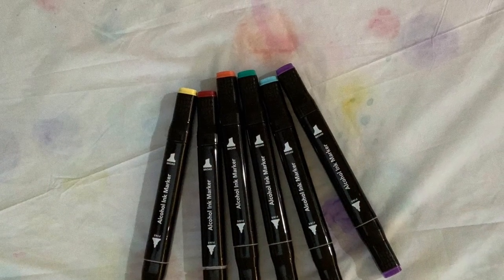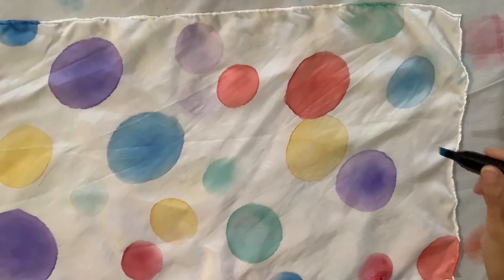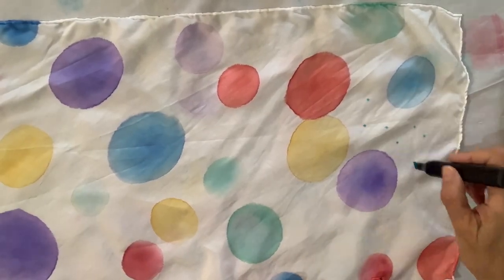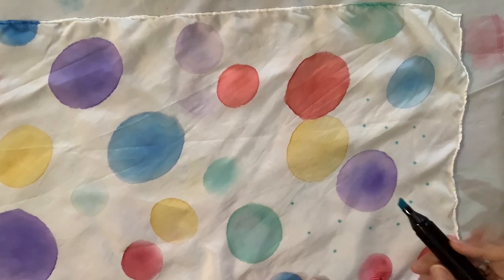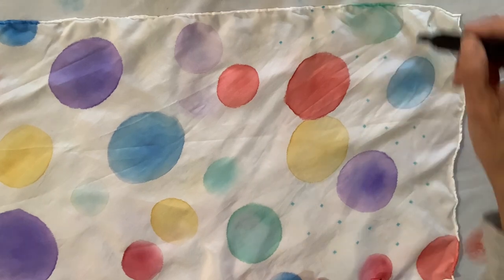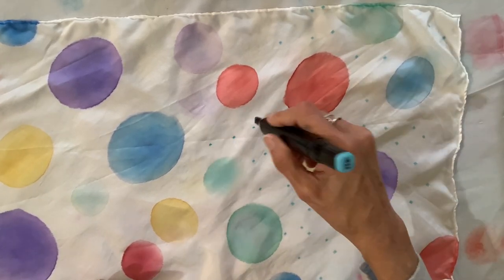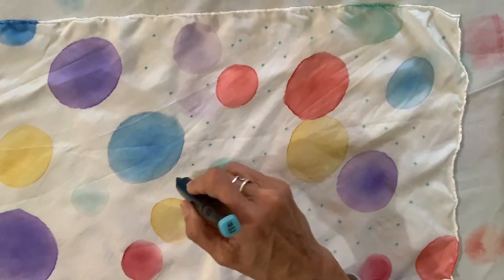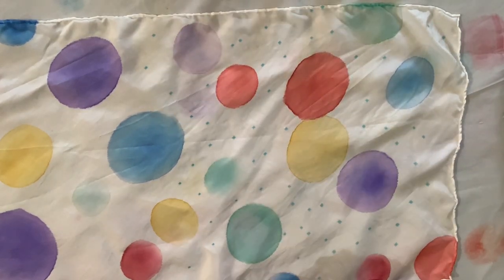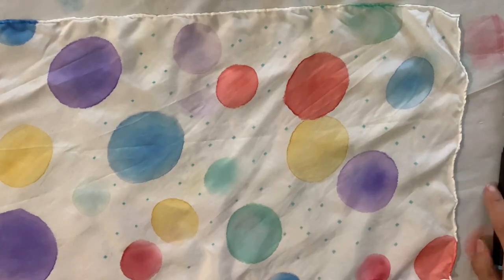Now I'm switching to alcohol ink markers to create the confetti. I have taken the scarf and it's now a single layer — it's no longer folded. I'm just taking my marker and dabbing it down on the silk. There's a thin tip and a broad tip to each of these markers and I go back and forth between which tip I use.